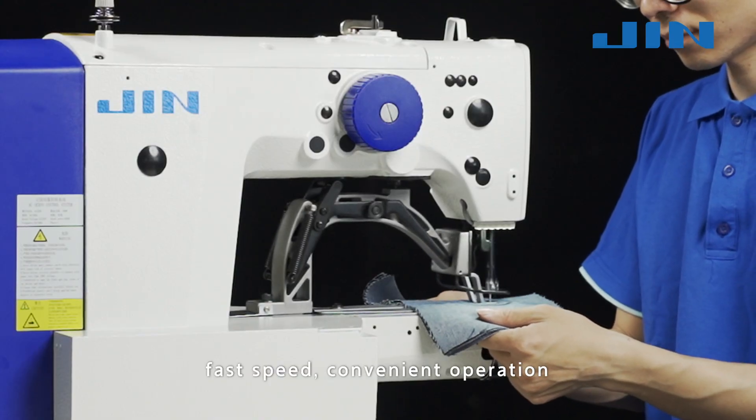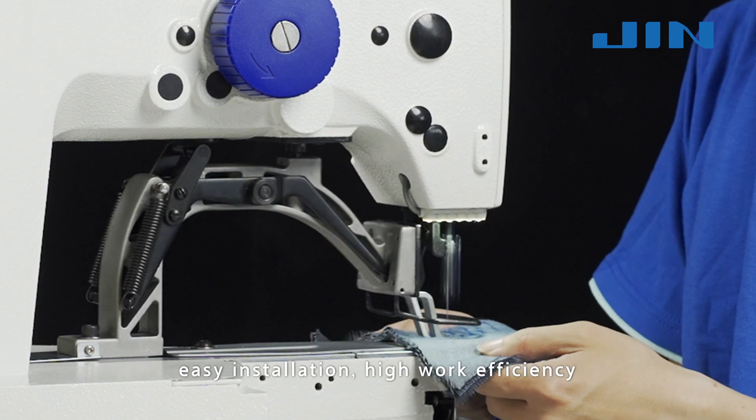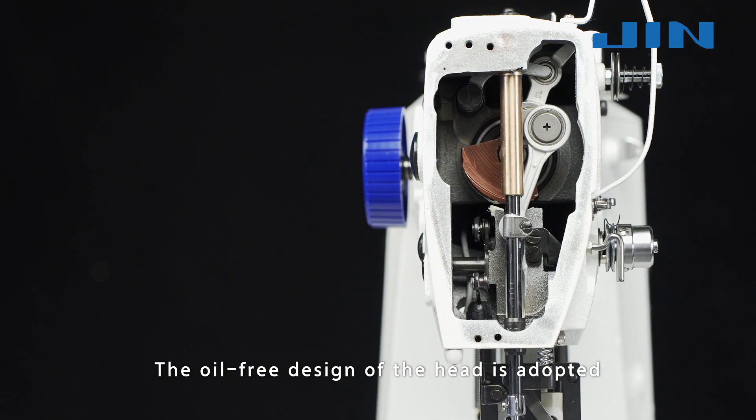Fast speed, convenient operation, energy saving, and environmental protection. Easy installation, high work efficiency.